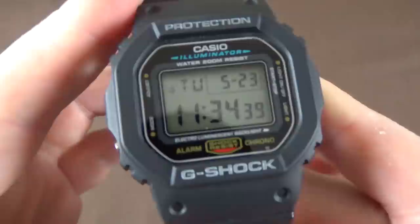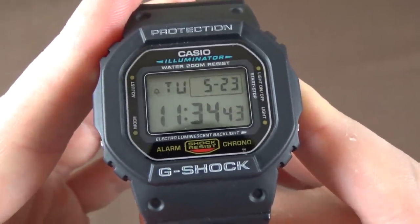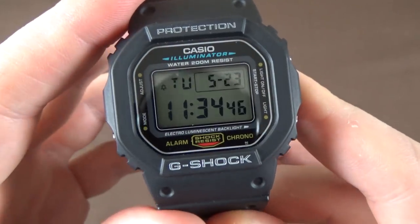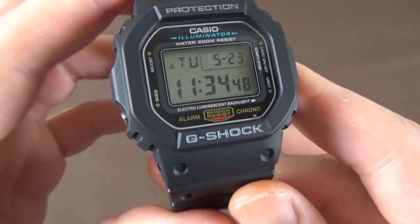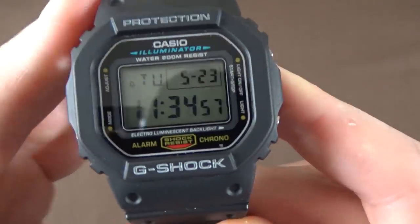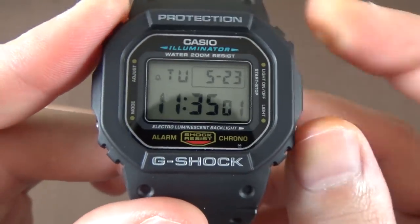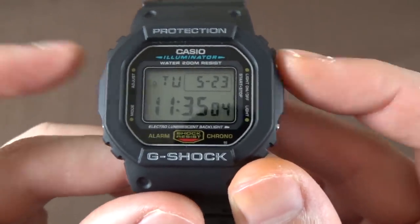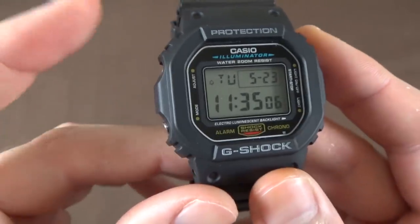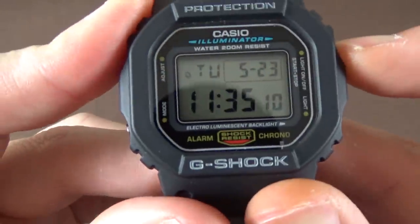Timekeeping mode is the default mode. Right now it's showing 11:34, Tuesday May 23rd. In timekeeping mode, the buttons are labeled A, B, C, and D. If we hold down the B button for a second, you can see that little icon just over the seconds counter — that's the hourly chime icon.